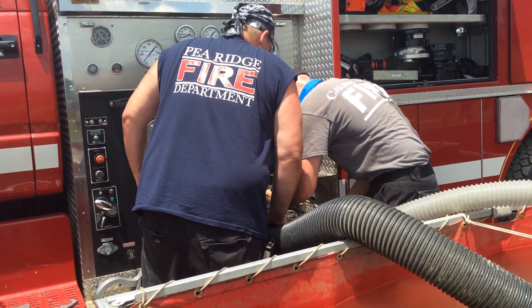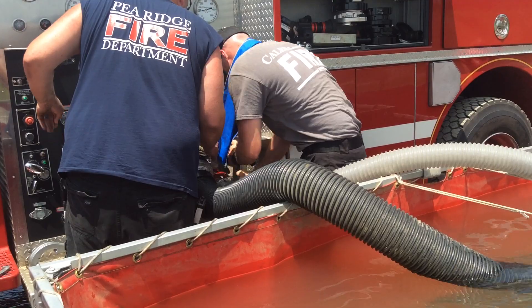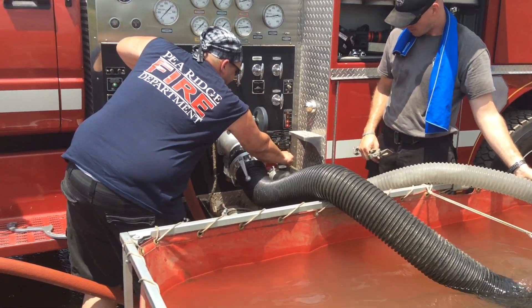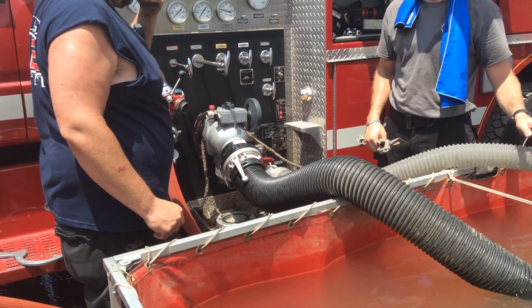All right, open that 2½-inch intake. Don't worry about it, open it up. Slowly, slowly, slowly. There you go, you're good. You got it primed — open it all the way. Now you can tighten it.